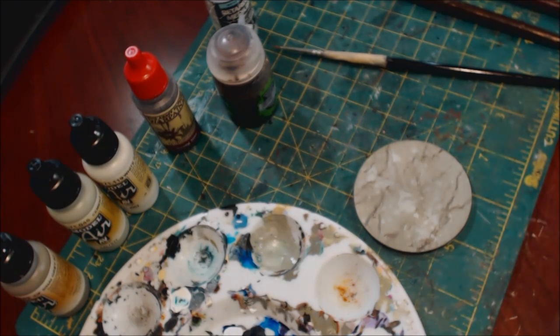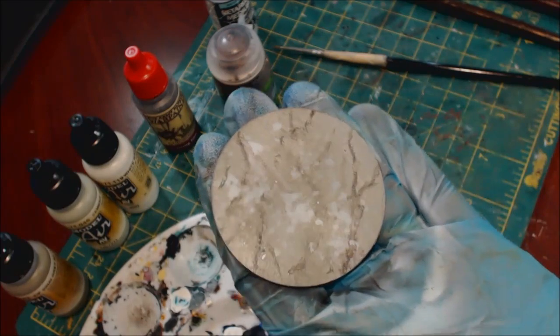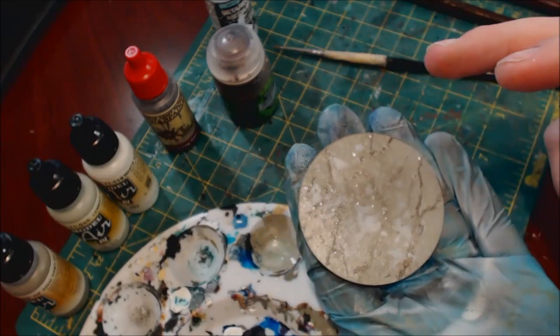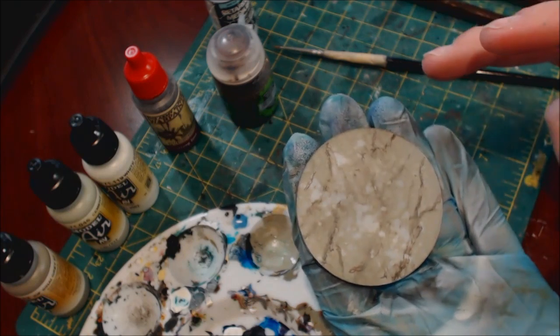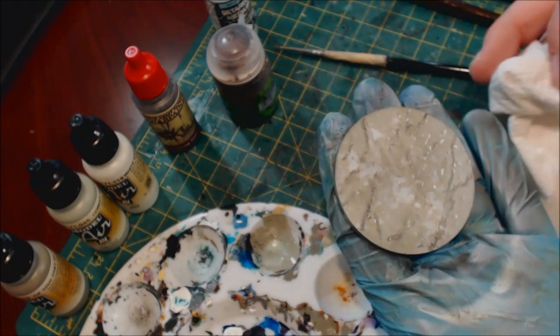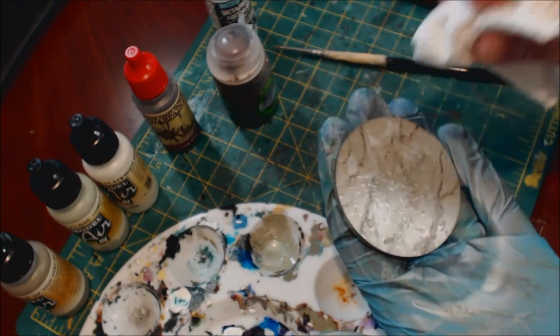Let that sit a minute again. The more spotty you want it, the more you can siss it. You can see it just softening up that paint. It's actually good to do it a couple of different times so you get varying drying times, different amounts of paint being pulled off, different amounts of time the water sits — all of this creates that natural organic look we're going for.